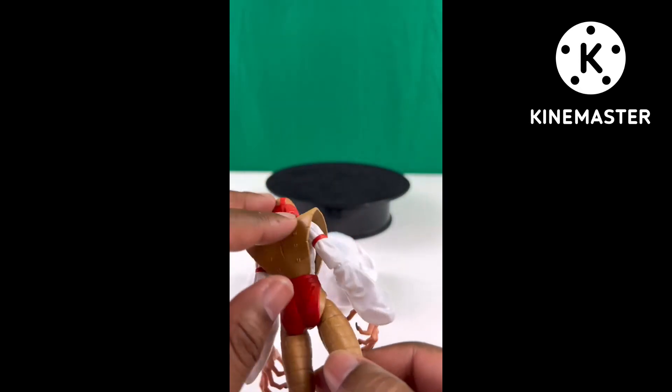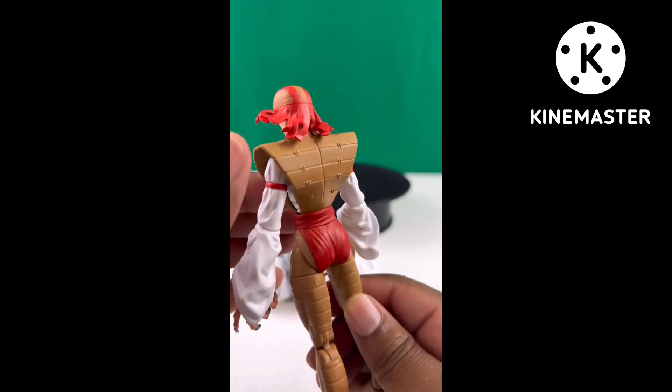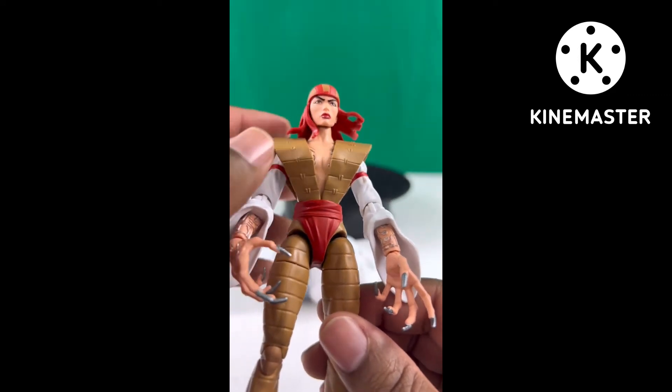Standard leg articulation. I like the vest, even though I wish they could have incorporated some type of articulation into it. But maybe it's because her waist is so small — I guess we'll just have to deal with that.